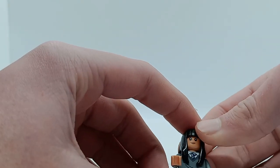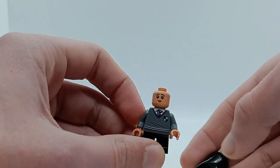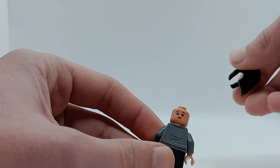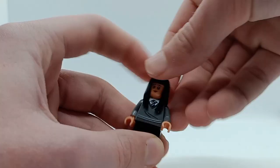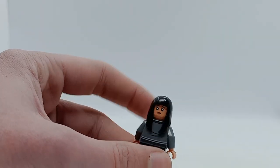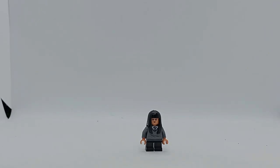She has plain black legs, and on her torso there are Ravenclaw colours with the tie and the stripes at the bottom and the crest in the corner. On the back there's a continuation of that print with some creases as well. Her main expression is a nice smiling expression, and as the alternate there's a slightly sadder, maybe more scared expression, and she's got nice straight black hair. It's slightly weird that they chose not to include a wand for her.